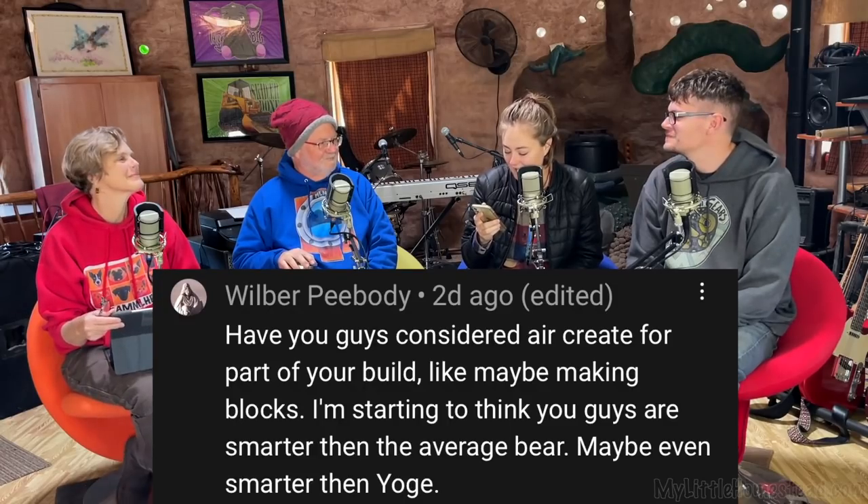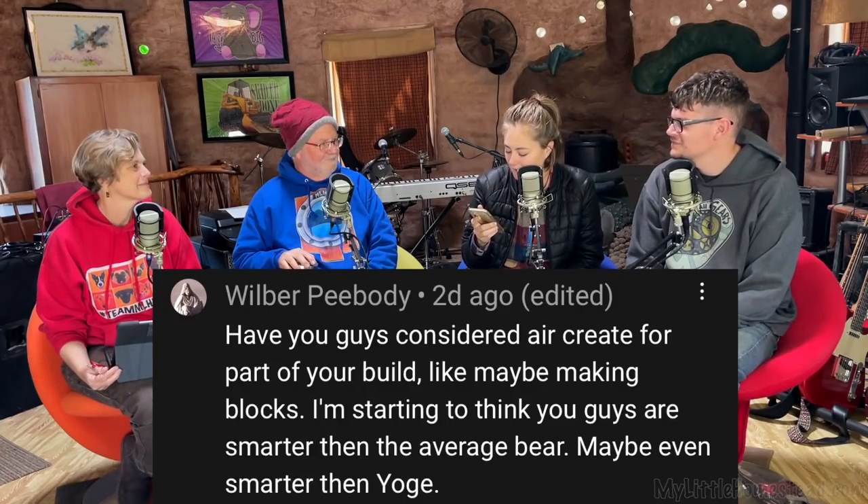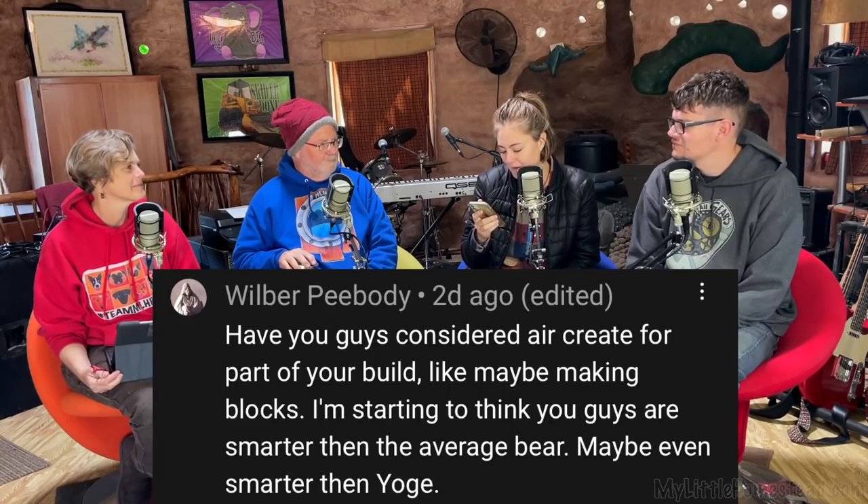Wilbur Peabody says: 'Have you guys considered air creep for part of your build, like maybe making blocks? I'm starting to think you guys are smarter than the average bear — maybe even smarter than Yogi.' Thank you, Wilbur. We've considered it, but we're not going to go with it. Right now I don't have a spot for it. We're using the hyper adobe bags, which is new to us — that'll be the new tech we're putting in this building. And the roof style is going to be different than I've ever done.